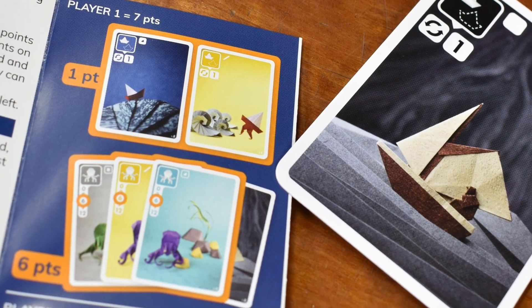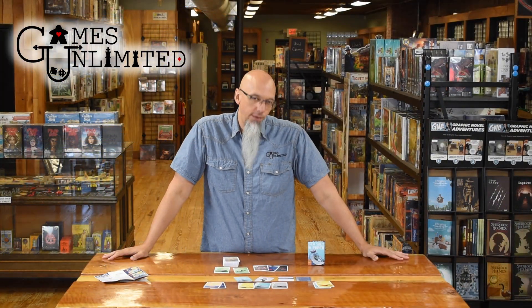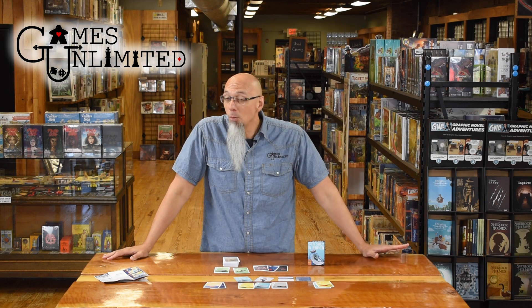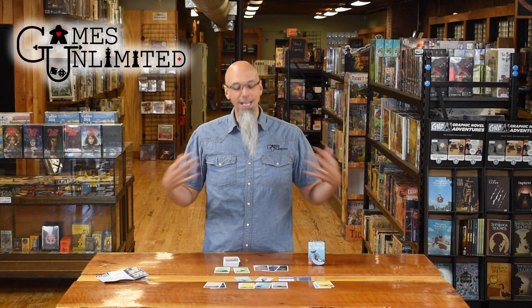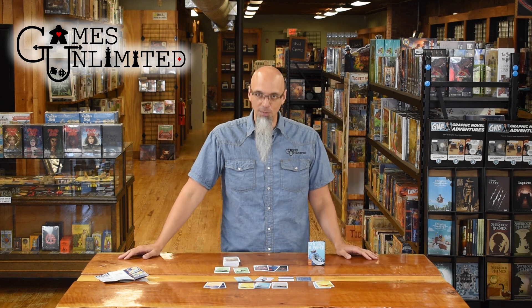You play rounds until someone gets a certain number of points. But if you really feel like you have more points than anyone else — so many more that even if they get to take another turn you'll still have more — you can call a last chance. You're saying: I'm ending the round, I'm revealing all my points, but each of you gets one more turn and I still don't think you'll have more points than me. If that's true and you have the most points, you score your hand plus a bonus of one point for every card of the color you have the most of. Every other player doesn't get to score their points — they only get that color bonus. But if you fail, everyone else scores as normal and you only score the color bonus.